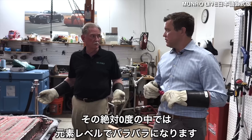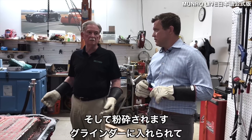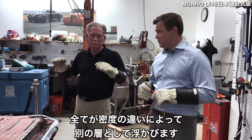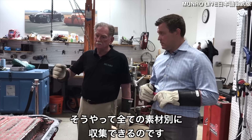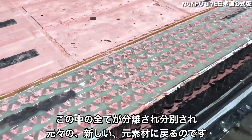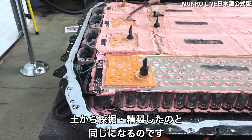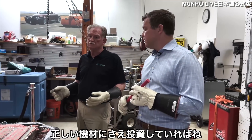After freezing in liquid nitrogen, it's run through a grinder that pulverizes everything into very fine particles. Then they float the material — everything floats at a different density — allowing them to separate the aluminum, steel, lithium, and every other component. All the elements can be separated, sorted, and returned as essentially brand-new raw materials, the same as if ground out of the earth. This won't be hard for recyclers once they've invested in the correct equipment.